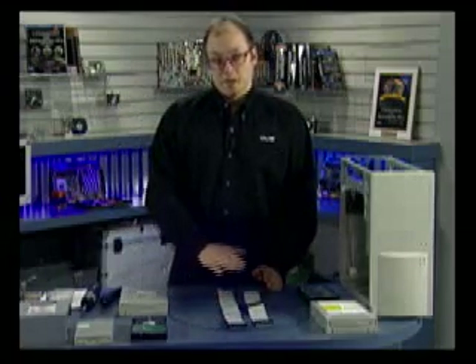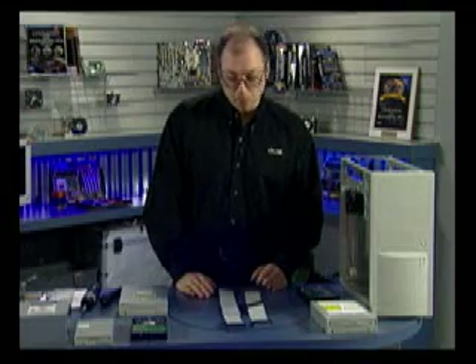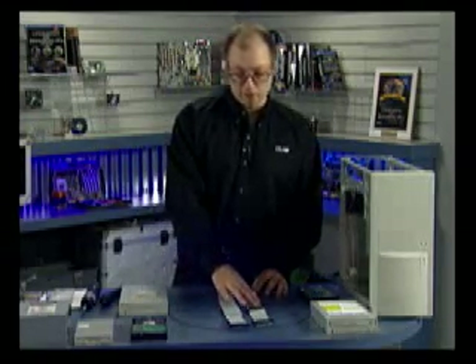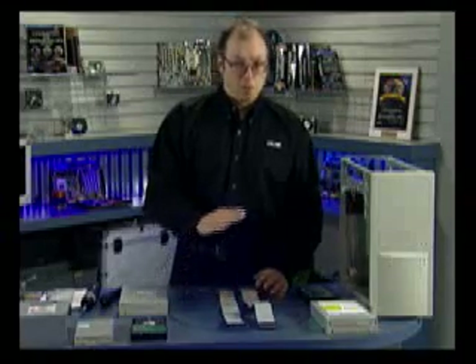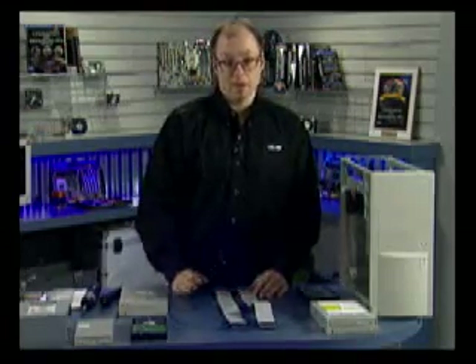An 80 conductor cable can always replace a 40 conductor cable. Even if you're running slower transfer speeds such as 33 or 16 megabytes per second, you can still use the 80 conductor cable. I don't use 40 conductor cables at all anymore. The motherboard we're using came with one 80 conductor and one 40 conductor cable — I recommend discarding the 40 and purchasing another 80. I'm going to install two 80 conductor cables: one for primary ATA and one for secondary ATA, the two interfaces on the motherboard.